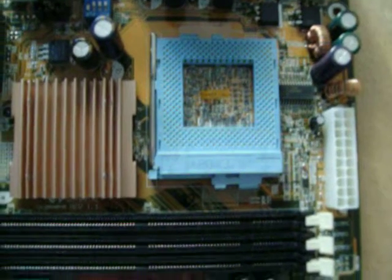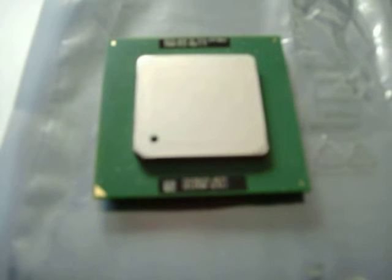Let's have a look at a Tualatin Celeron — an actual Socket 370 CPU. It's got an integrated heat spreader, which is common today, and this covers the core. In the Coppermine CPUs, the core was left exposed — you could see the die — which often led to crushed cores and other bad things. So Intel introduced the heat spreader we see here.